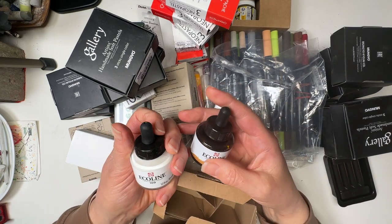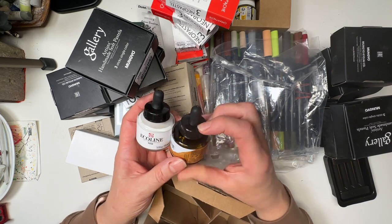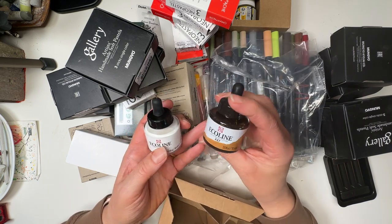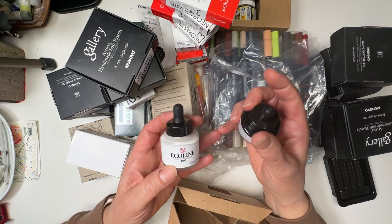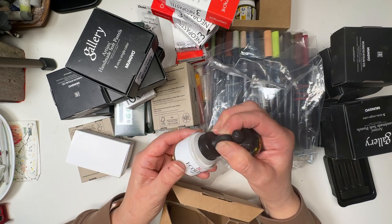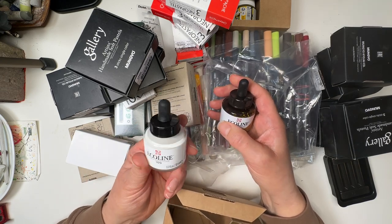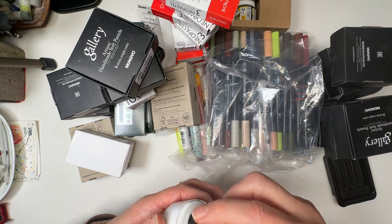Here we have Ecoline liquid watercolours. Yellow Ochre — that's a replacement for one of mine that ran out from making green all the time. And this is an Ecoline white watercolour. I don't know how I'm going to use this or whether it will work for what I want, but stay tuned.